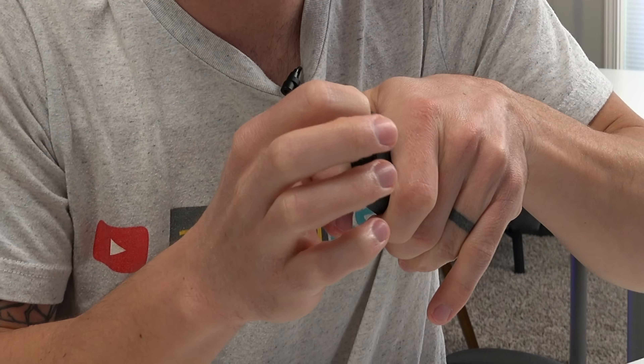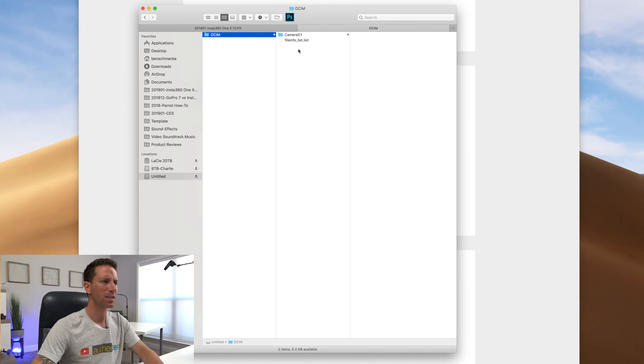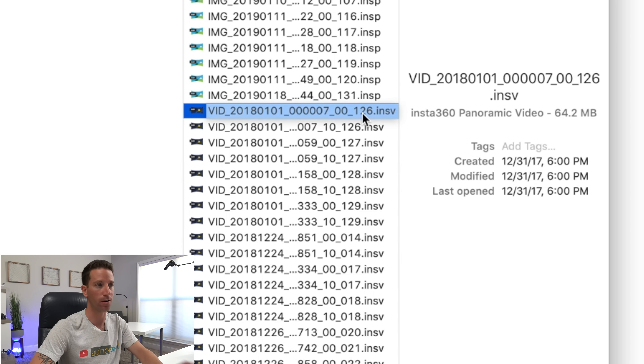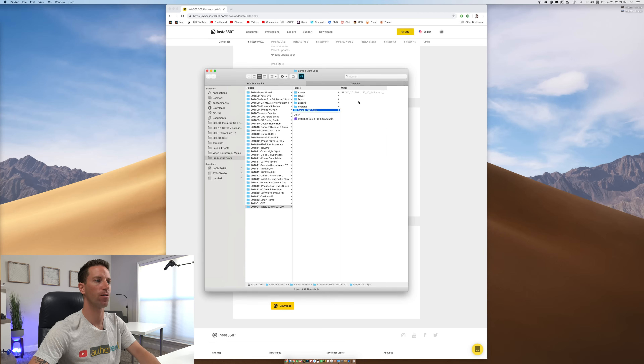Next, we're going to eject the SIM card from the Insta360 camera — this thing is always a pain to get out. I can't even get it with my finger, so we grabbed a little SIM tool to eject the micro SD card. We're going to copy over a few clips I shot over in Oceanside. You'll see .insps and .insv files — those are the Insta photo and video file types. Let's just copy and paste those five over.